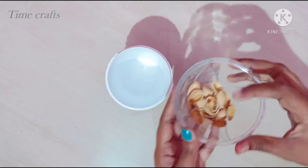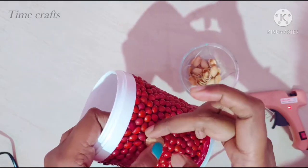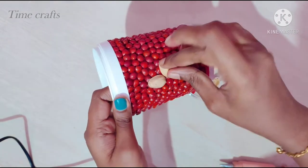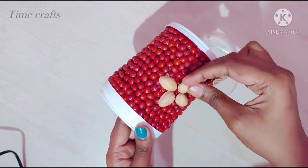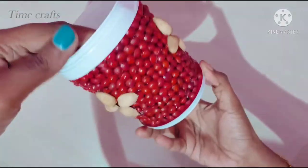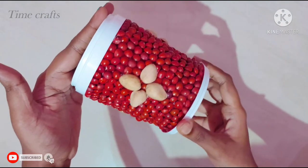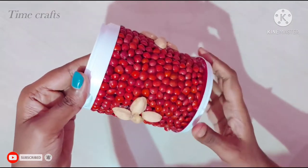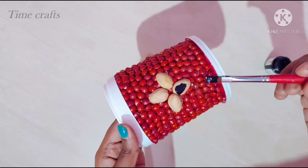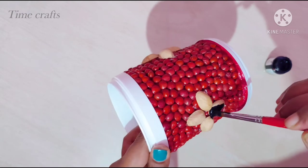I will also apply glue. The glue will be used in the bottle. I will use pistachio. The same flower design is used in the bottle. I will use the pistachio as a flower design.